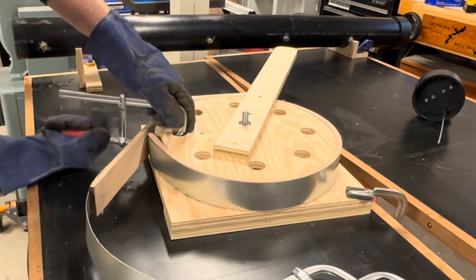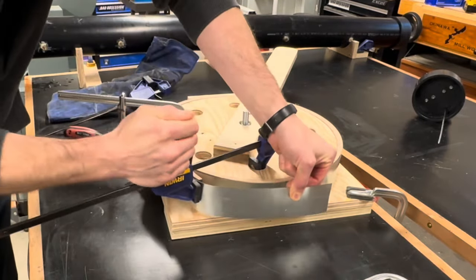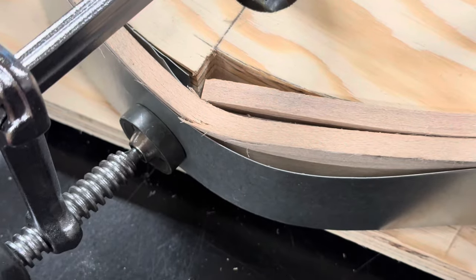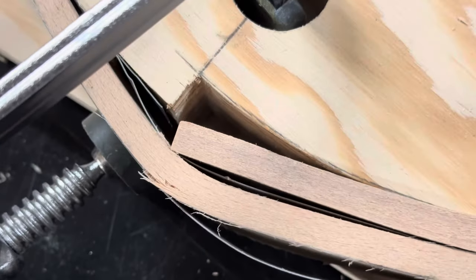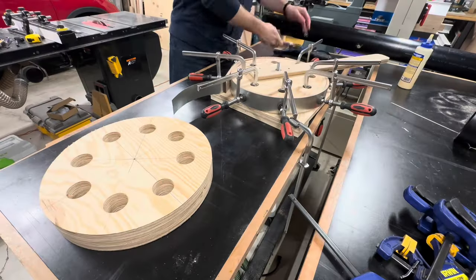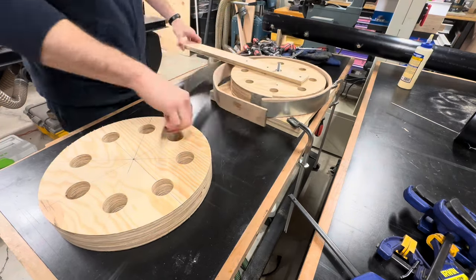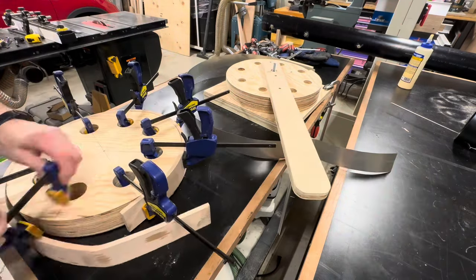The stop block on the side was also too close, and the wood would not fit through there properly. This crack aside, the piece of wood actually bent really easily — it did not take much effort to spin it around the jig. The next day I took that piece off the jig and put it onto a keeper ring I made so it could dry and firm up a little while I redesigned the jig.